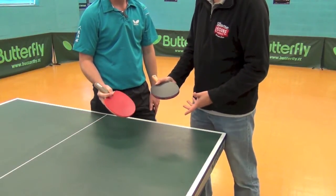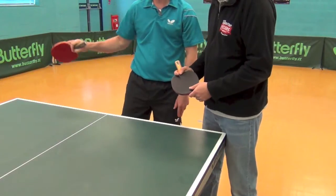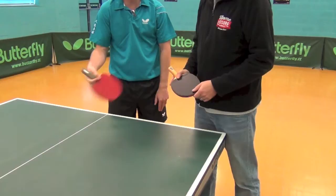What's the benefit of a pen holder grip? You have to have fast footwork in order to get your forehand in all the time. There's more power on your shot, but also good use of the wrist with the pen grip.